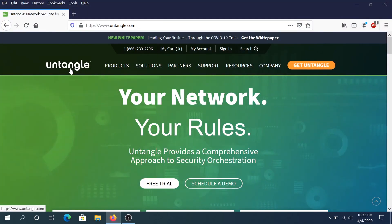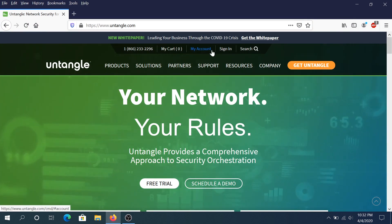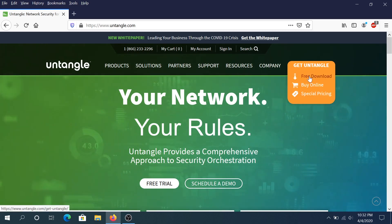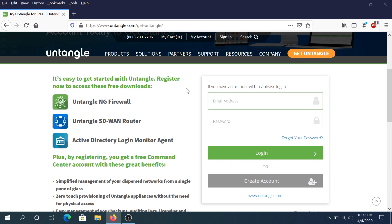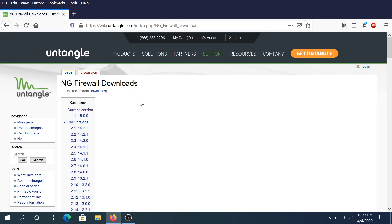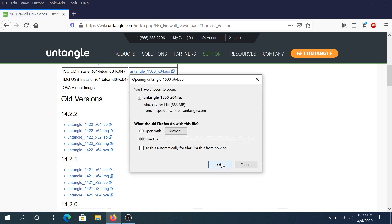So we're going to use Untangle — this is going to be a 2-in-1 firewall and router. We'll have to go to this website and I will put the link in the description below. Once you get to the website we need to hover over 'Get Untangle' and click on 'Free Download.' Right here we need to scroll down and you can create an account with them, but if you create an account they'll definitely call you and try to sell the enterprise product. Just click on 'Skip to Downloads' and then click on the current version. I'm just going to download the ISO CD installer, click on it, and save it.